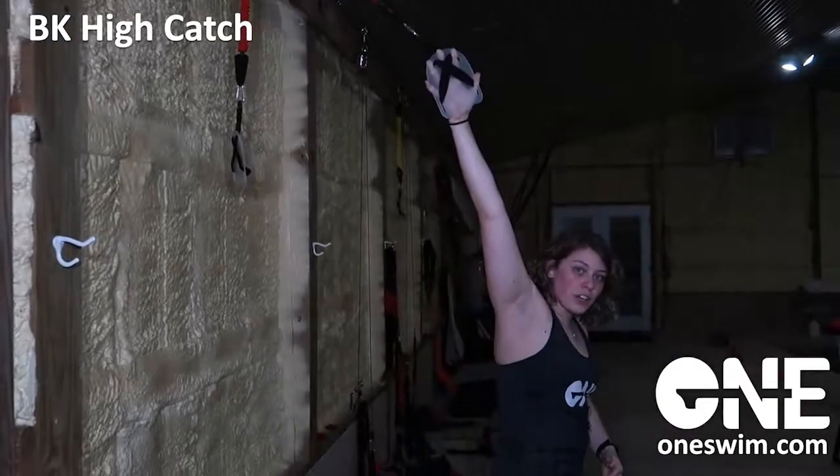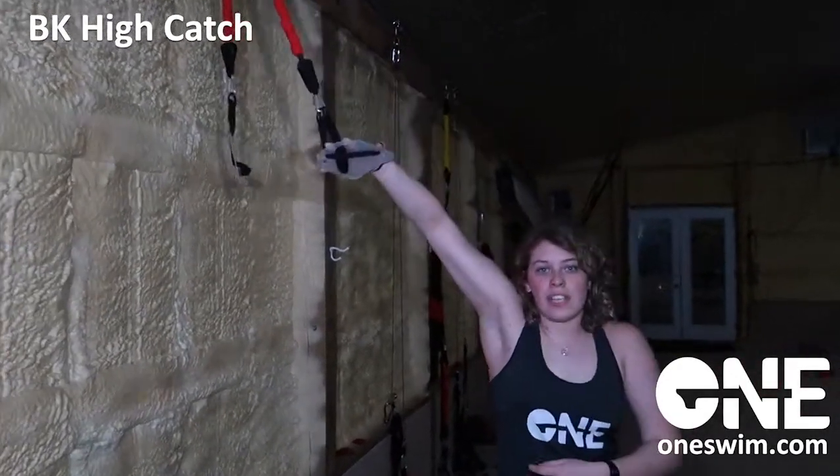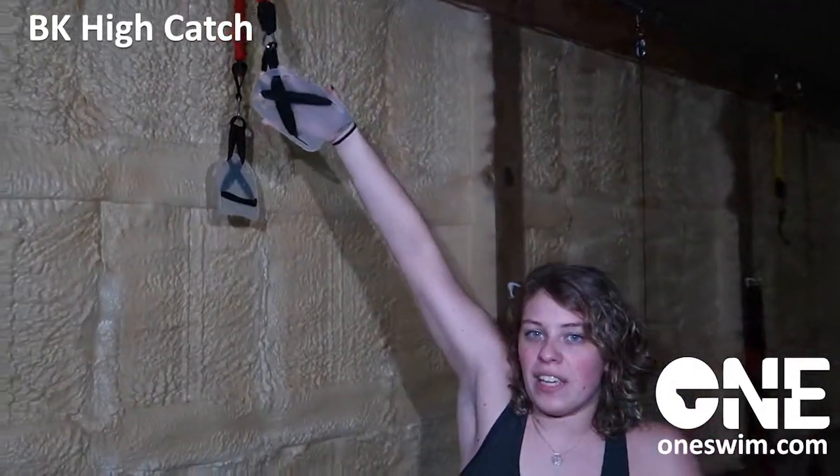So I want to take it one step further — step up one more. And now when I rotate, I'm getting that tension right at the beginning.